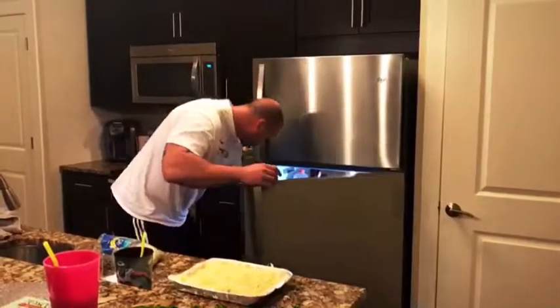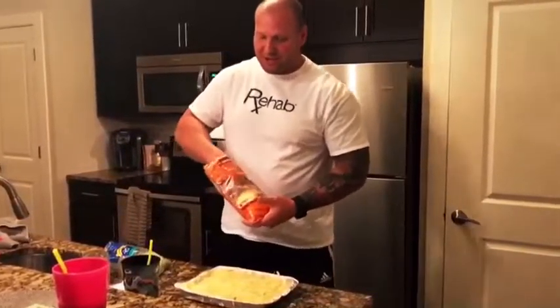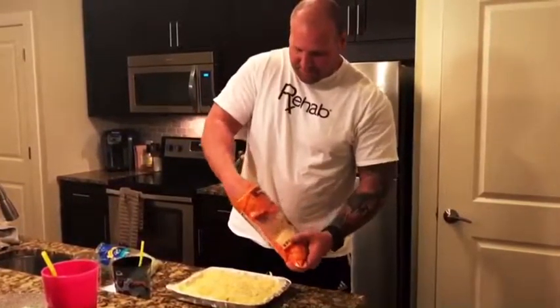Last but not least, probably the most important part — our four cheese Mexican blend from Wegmans.